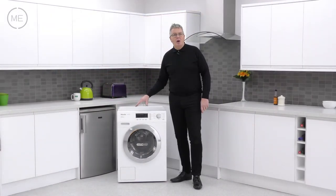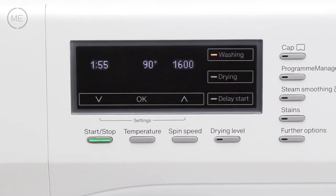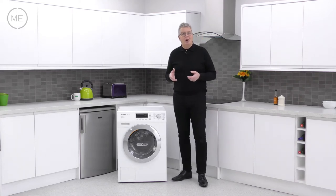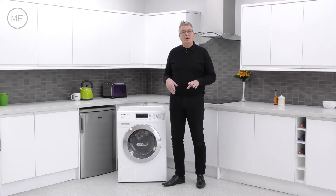Next to that the program option panel has touch sensitive scrolling and it's got an amazing amount of choices for speed priority, economy priority or fabric care priority. There's a list of stain types to choose from and lots of drying types to choose from as well.